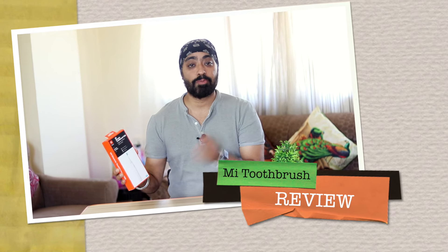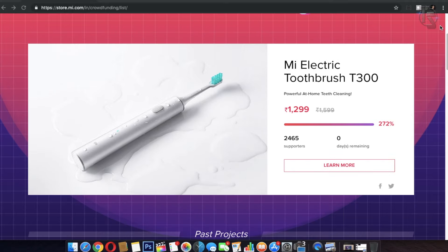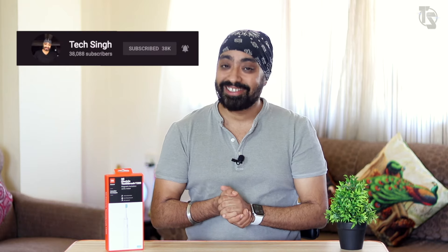Hi there. Here's the Mi Electric Toothbrush T300 — the name sounds a lot like Terminator T800 or T1000, which guys from the 80s and 90s will probably relate to. Anyway, this is the newly launched Mi Electric Toothbrush T300 series. I got this from Mi's crowdfunding website for 1299 rupees. Crowdfunding is when Xiaomi launches new products in limited quantities; once they get a good response, it becomes available at Mi stores and Mi.com. In this video, we're going to unbox it, see how it performs, and I'll tell you whether you should buy this or not. Subscribe to the channel and press the bell icon so you don't miss any updates. This is your friend TechSingh — let's get started.